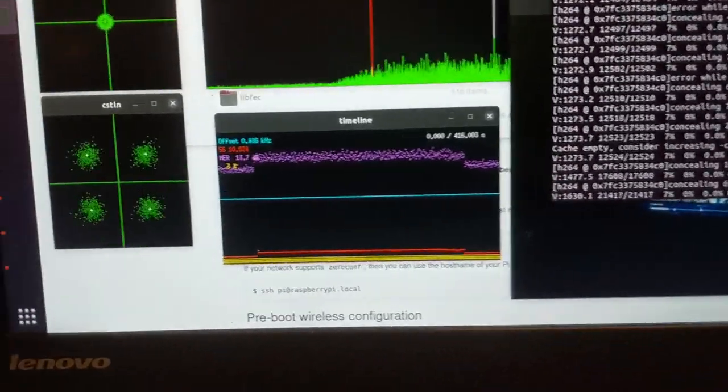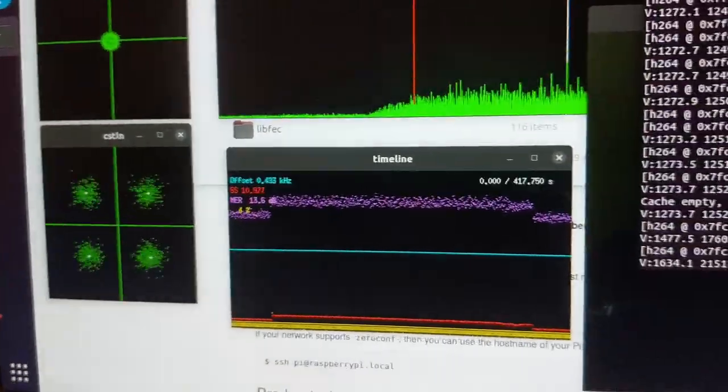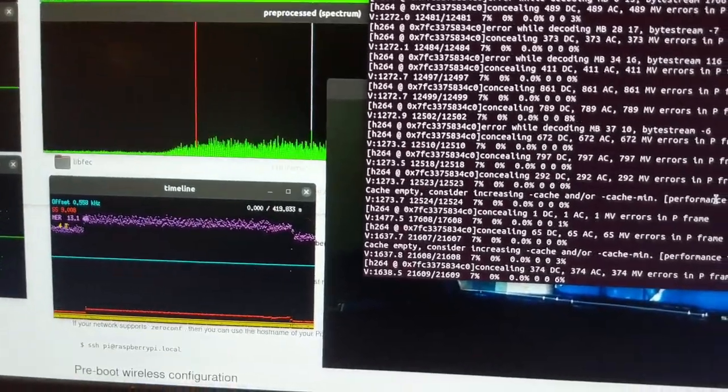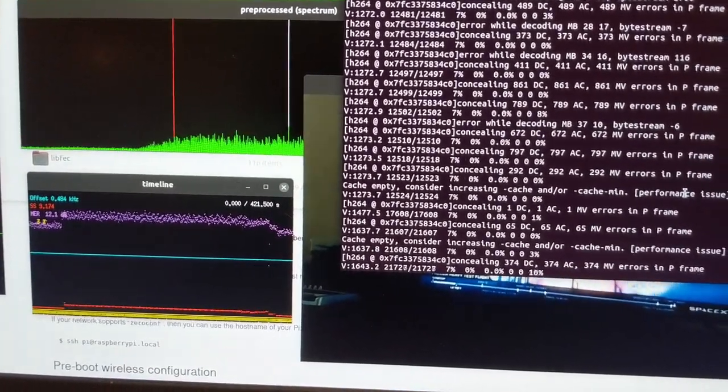You can see the constellation diagram here for the QPSK signal. If I add in another 2dB of attenuation, we now start to get quite a few errors coming through. It is actually still decoding though.